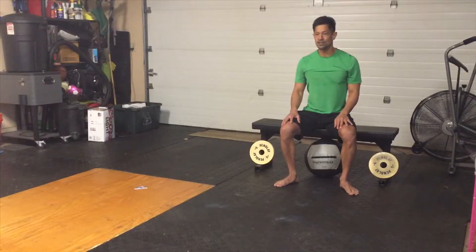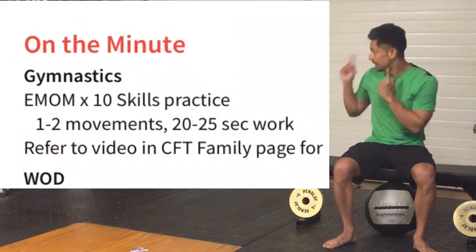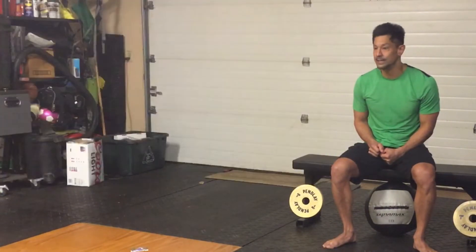What's up, Homebody Nation! Nicky Metcon coming at you on Barefoot Sunday, bringing you Monday's workout. What we've got for Monday is a Gymnastics Skillwork EMOM.